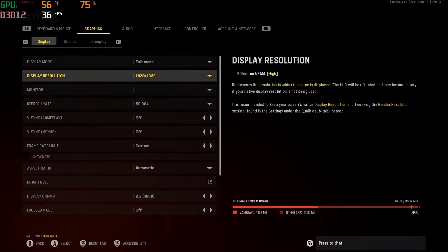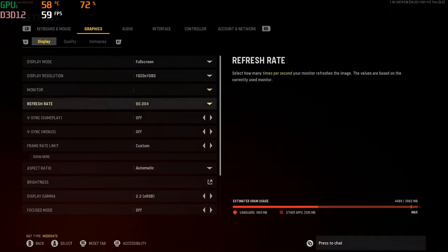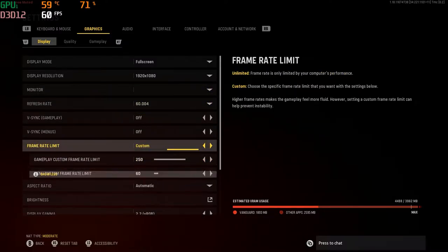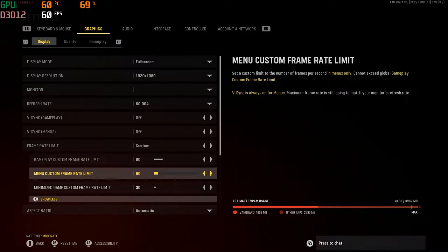What is going on guys? It is Fatal Reaper today bringing you guys a video. We are jumping straight into it. We are on the HP Pavilion gaming laptop. Be sure to hit the like button and subscribe as always. In today's video we're doing a video — can Vanguard run on the HP Pavilion, or can the HP Pavilion handle Vanguard?